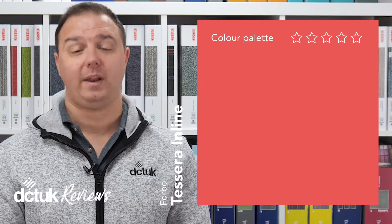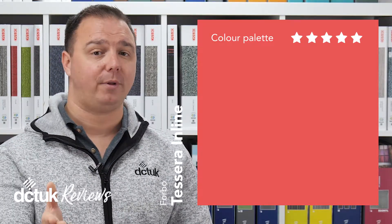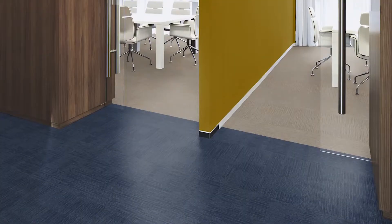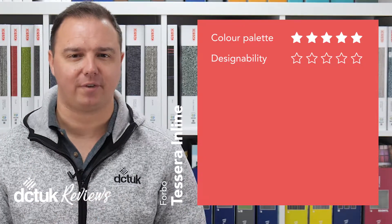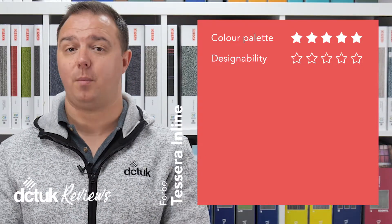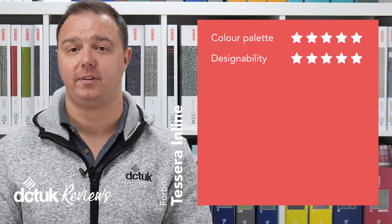So what ratings did we award for Tessera Inline? In terms of color palette, Inline got 4 out of 5. That's not bad with just 10 colors — there are many ranges that come with more than double that. It's the way that the colors look with that multi-pile design that's kept the score nice and high. They really do look good. It's this same design strength, in partnership with its ability to play well with others, that has earned Tessera Inline a 5 out of 5 in terms of design ability.